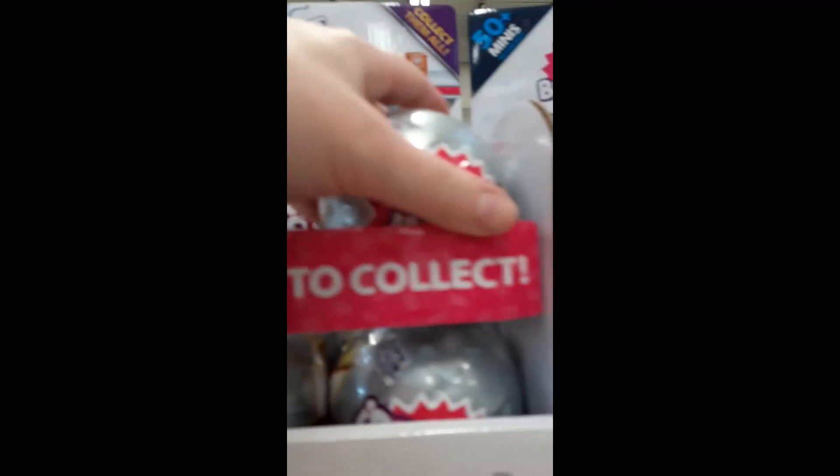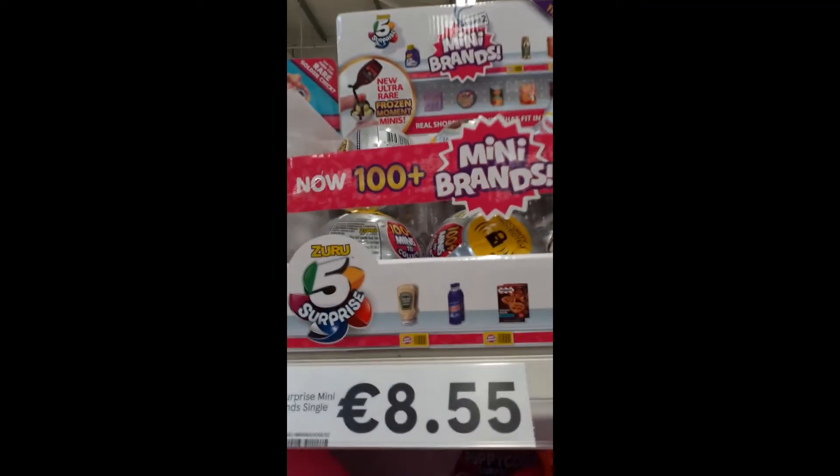Show me in the comments what color you have for Series 2 where you're at. The thing I noticed today is that when I picked up this one — and all my other ones have never said this — I don't know if it's a new thing for Series 2, but it says: 'Unbox ultra rare frozen moment minis.' So let's see what that is. Comment below if you have any of these ones that actually say this — ultra rare frozen moment minis — let me know.